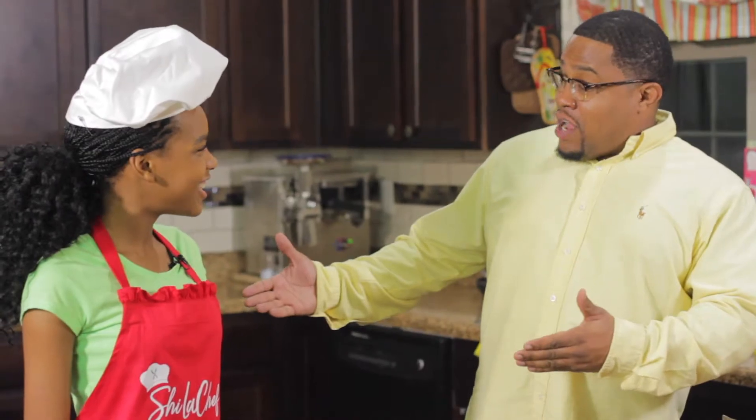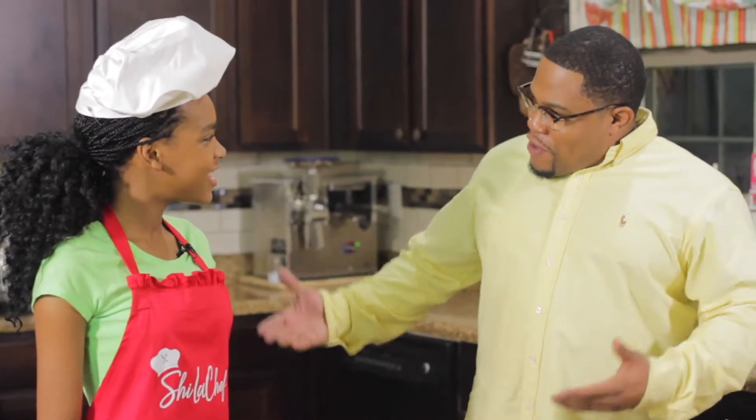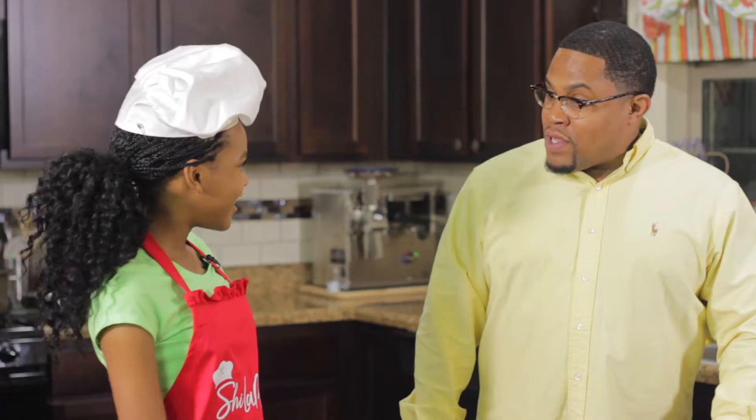Ladies and gentlemen, boys and girls, the wait is over. I am Jay Jordan in CosmovVision, and I am with the beautiful teen chef, Charla Chef. How you doing today? I'm great, how are you? Listen, I am ecstatic. I am here in Atlanta with you, and you're about to prepare something very healthy and delicious for myself and also teach young kids at home how to prepare it as well.